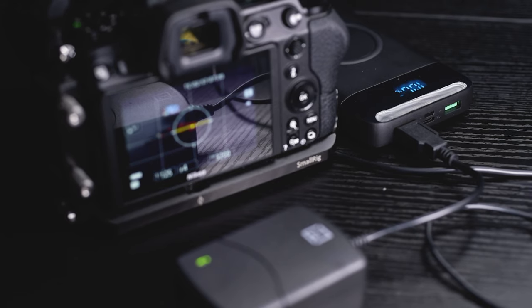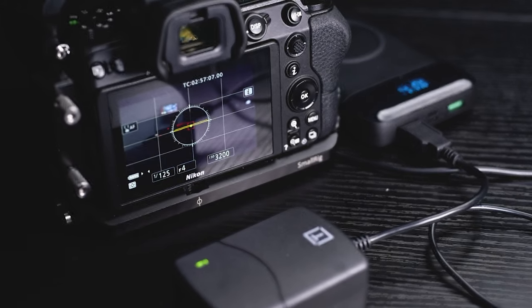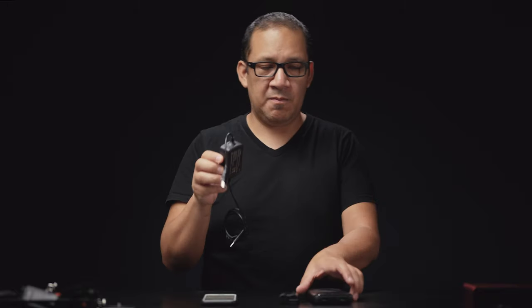I have a power bank here and the Tether Tools Case Relay — the On-site Relay Camera Power System. This device, plus this power bank and this dummy battery, is all you need to be on the go and power your device all day long without a problem.